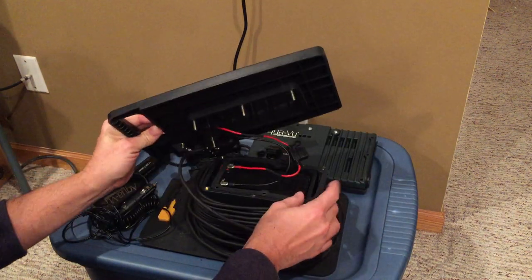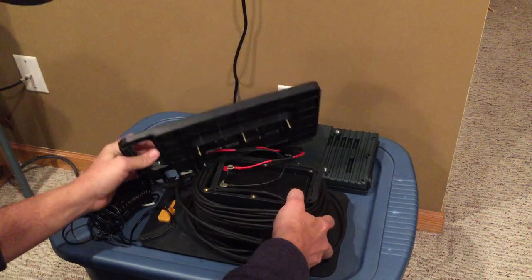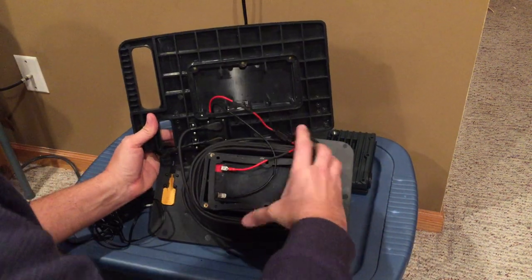From there it's simple — you're going to lift up and there's your battery. That's how you access your battery compartment on these units.